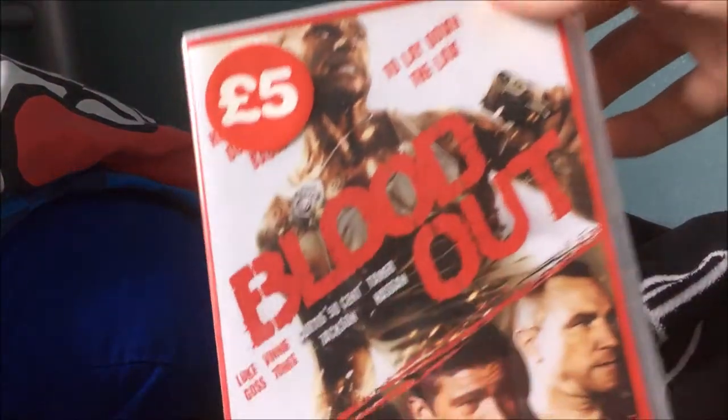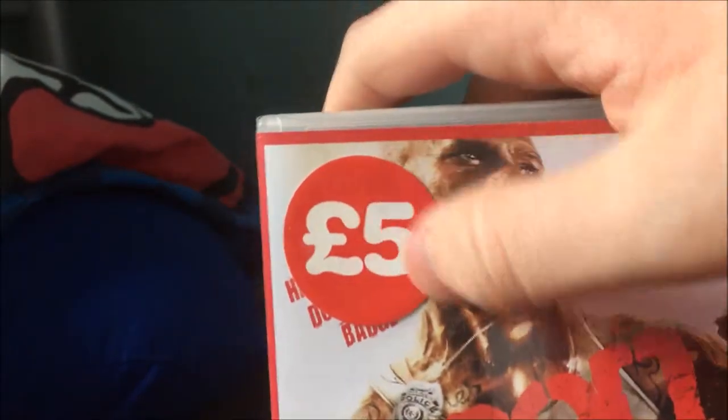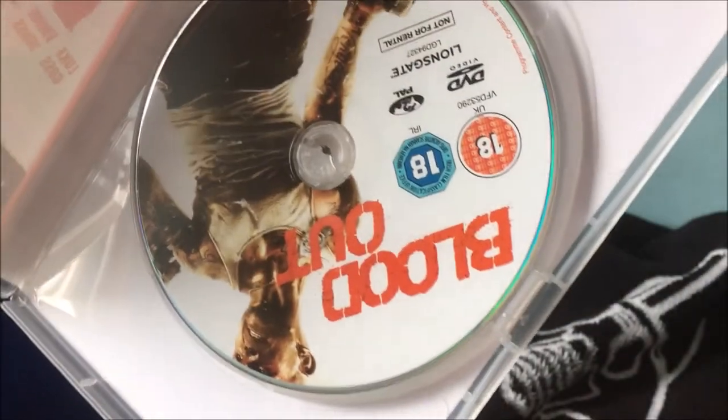Next one is Blood Out, which also has in it Vinnie Jones, 50 Cent Jackson, and a few others I've never heard of. This is probably just going to be some direct-to-video action schlock.